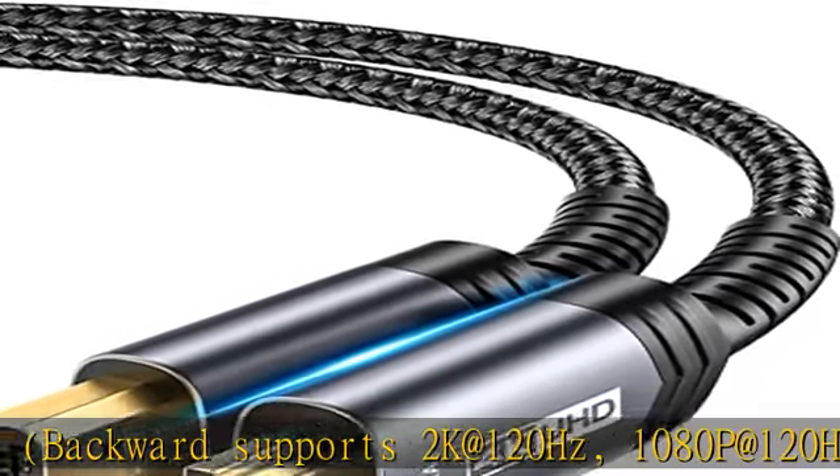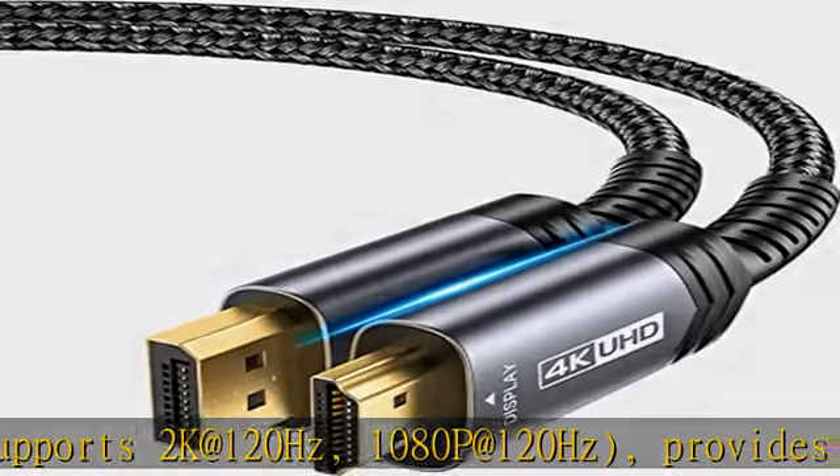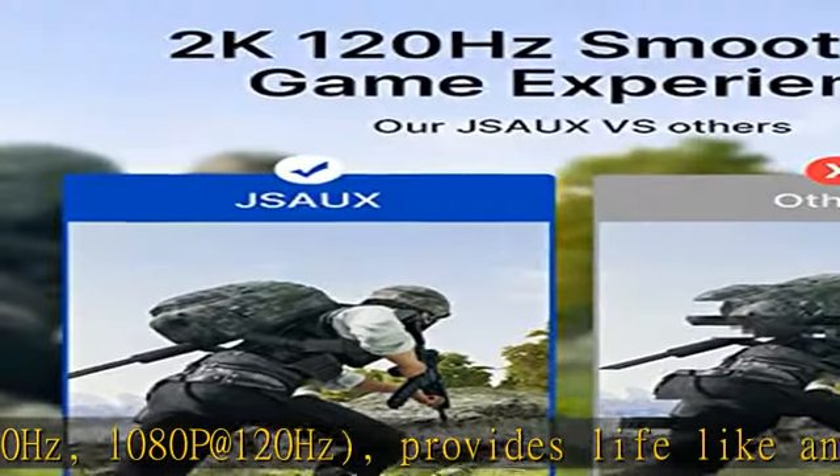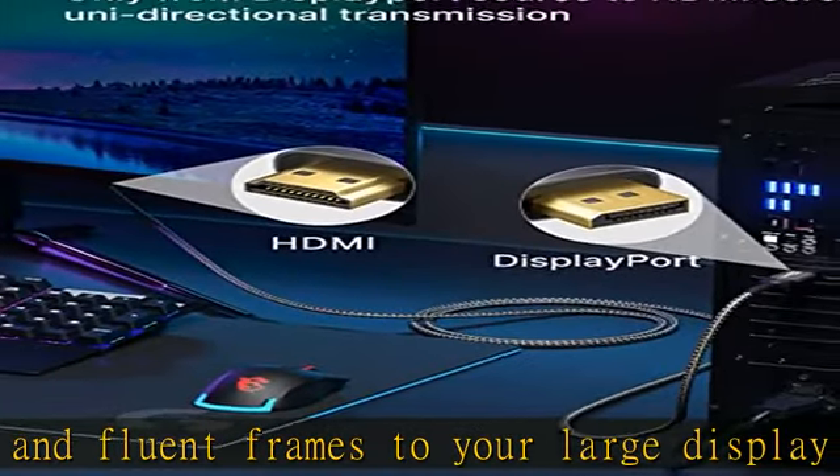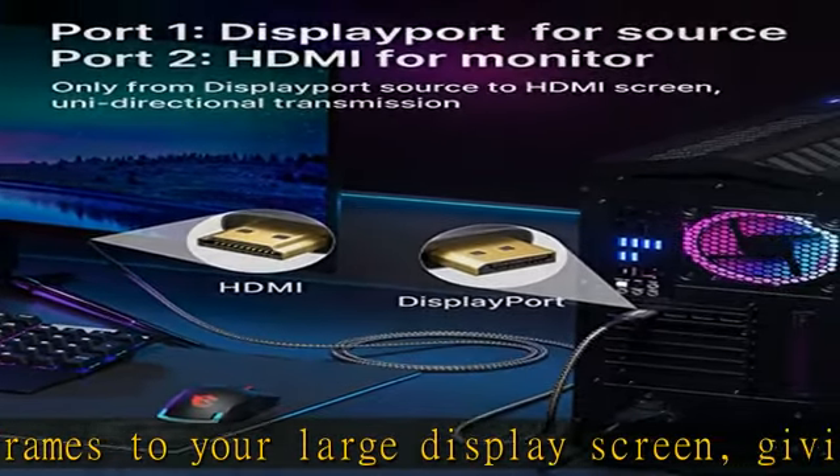Please note: this is a unidirectional DP to HDMI cable. It does not support HDMI to DP — it is not bi-directional.